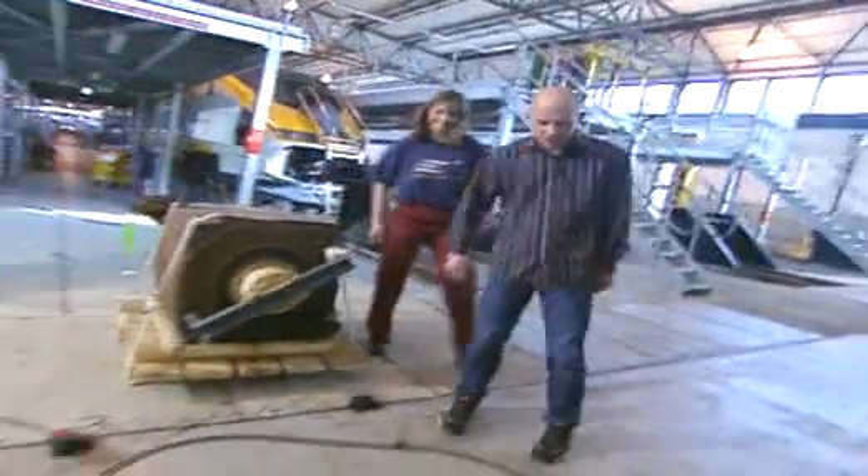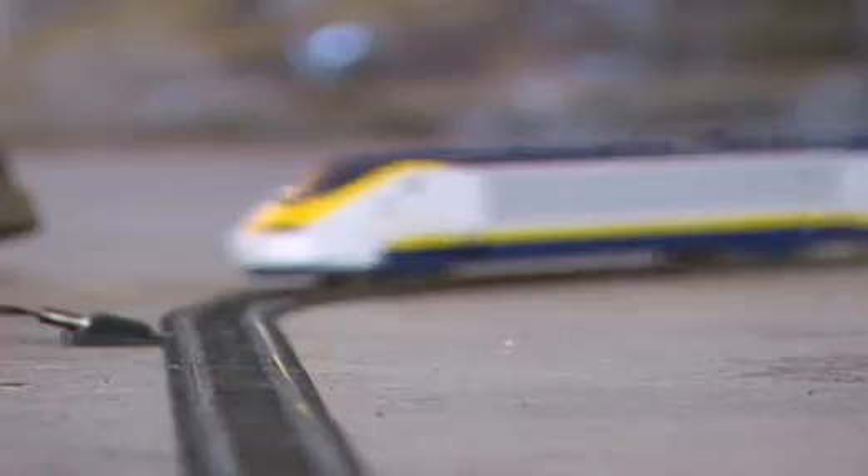Get over here and get a load of this. This is my little model railway. What do you think? Absolute replica of the Eurostar.